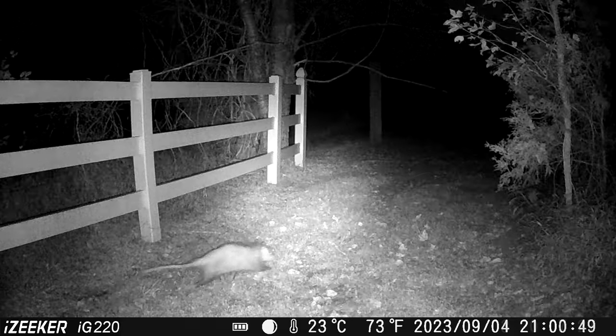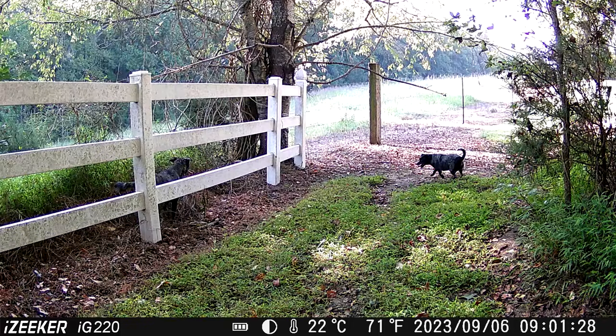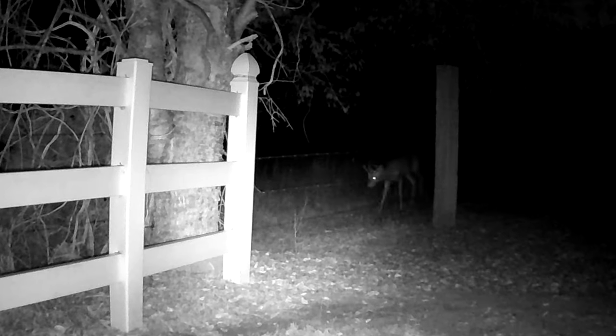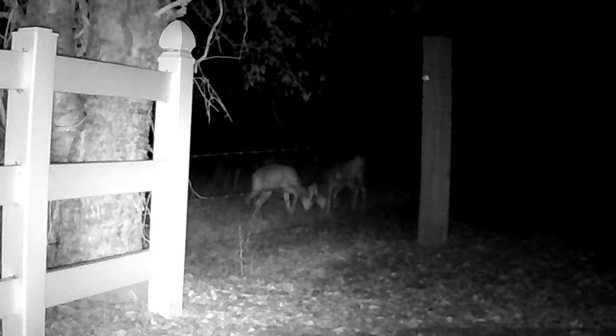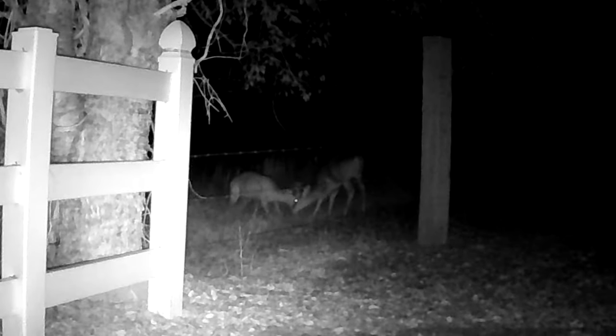Here are some sample pictures. I really do like these iZeker cameras — great quality, low price. I'll have a link in the description of the exact camera that I purchased.